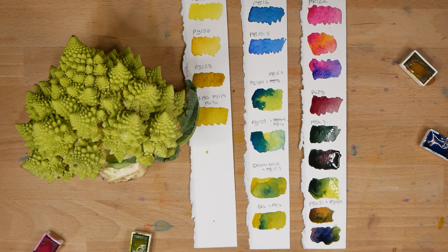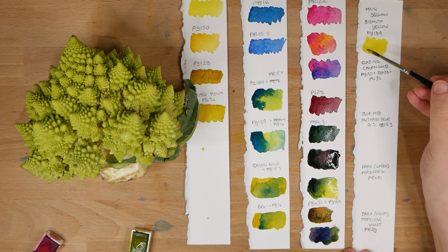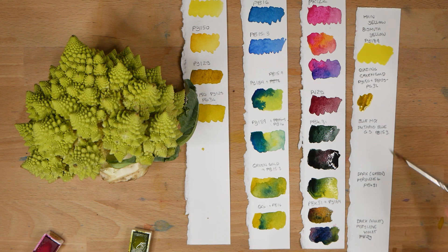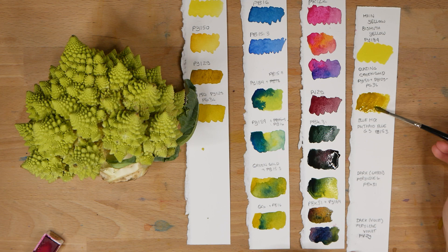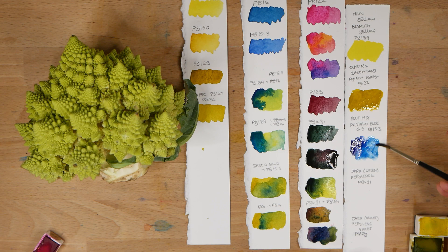So now I've decided which five paints I will be using to create this painting. They are: a Bismuth Yellow made with PY 184, a green gold hue made with a mix of three different pigments, a Phthalo Blue Green Shade made with PB 15-3, a Perylene Violet PV29, and a Perylene Green PBK31. All of these paints are made by Roman Schmal.